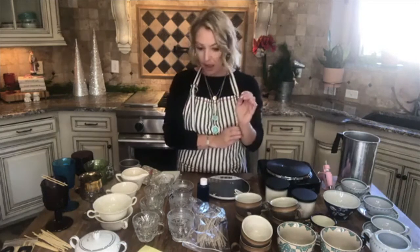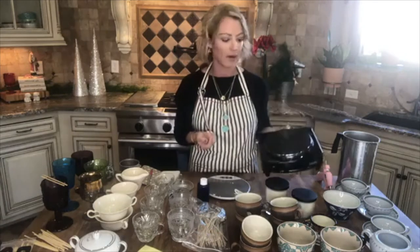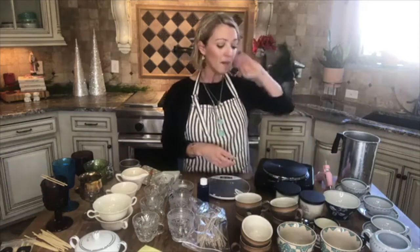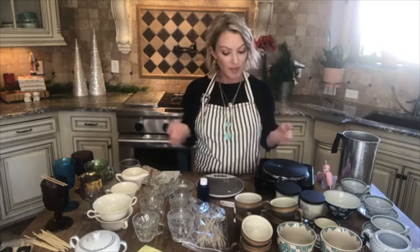I'm going to show you what you're going to need. I have a hot plate — you can get this at Walmart, Target, Amazon, wherever. It's not expensive, and really all of the supplies you need are not expensive at all. You could get everything for probably less than a hundred dollars. This would be a really good thing if you're trying to make Christmas gifts or start a small business.